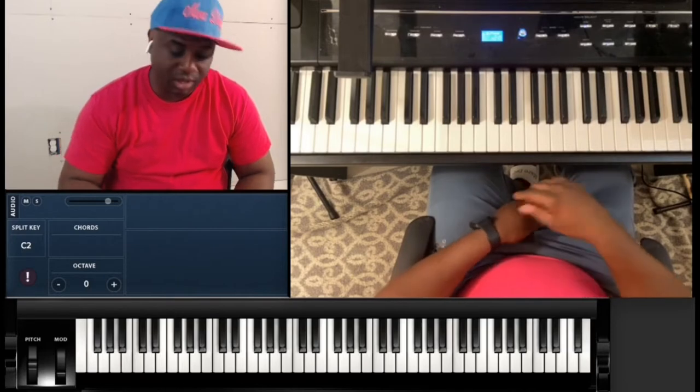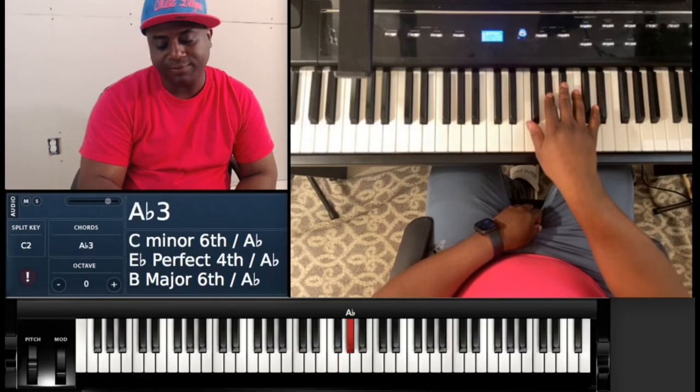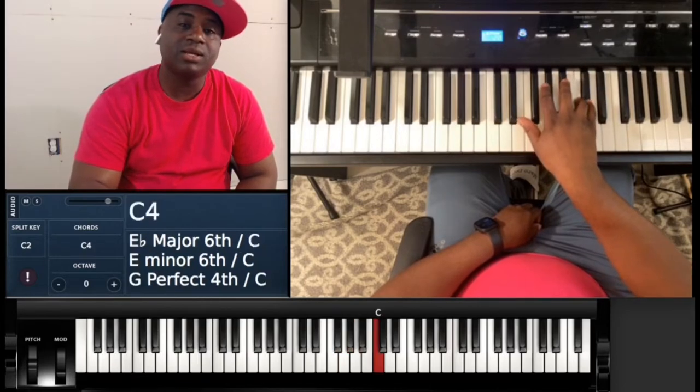Let me give you the scale — it's gonna be D-flat, E-flat, F, G-flat, A-flat, D-flat, C, back to D-flat.